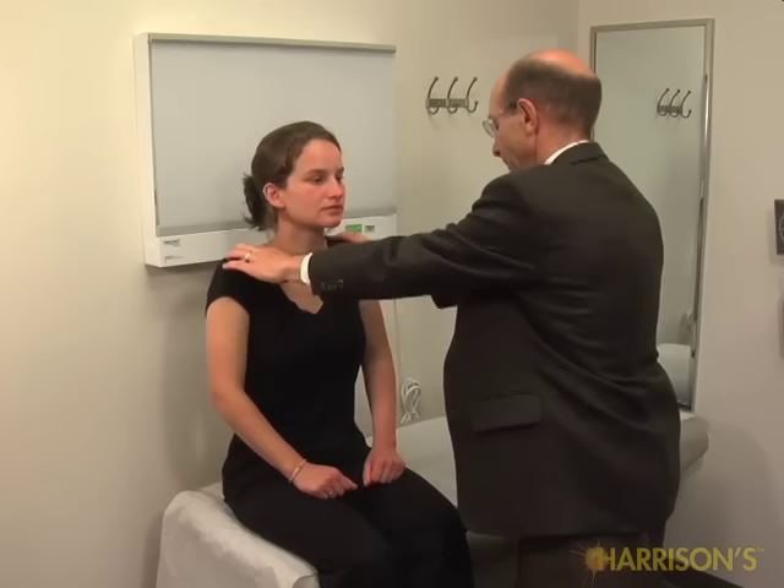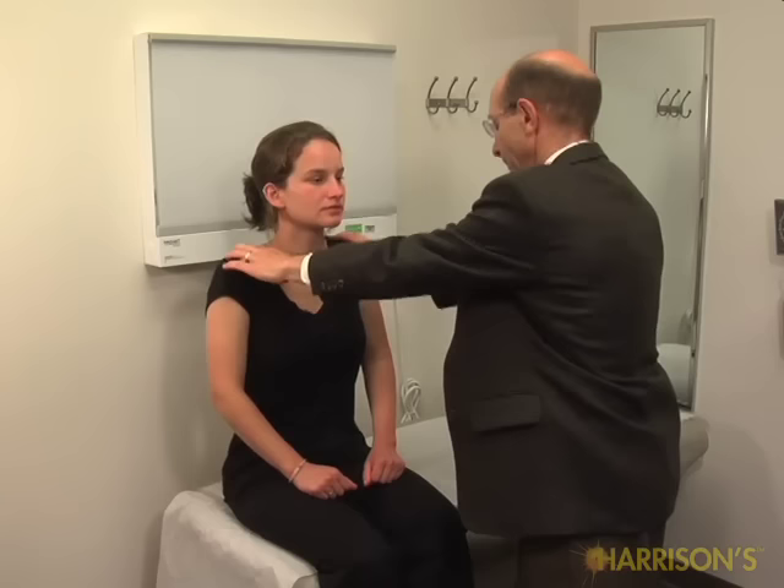Please shrug your shoulders. Relax. Turn your head towards my hand. Good. And in the opposite direction. Good. If you could just open your mouth and let your tongue sit where it does lightly. And now stick it out and wiggle back and forth. Good.